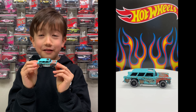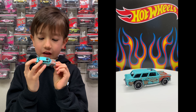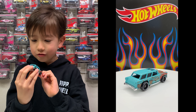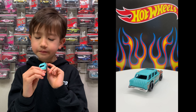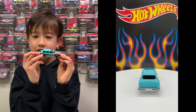I like it because it looks old. And it looks cool because of the paint. It says Smalley Hot Wheels in black.